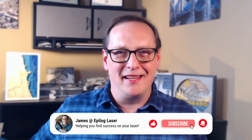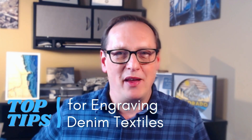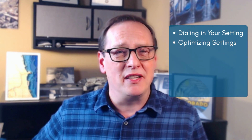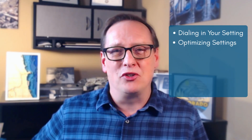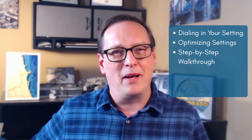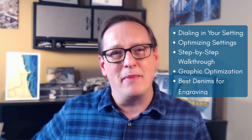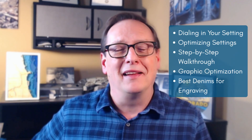Welcome back. I'm James from Epilogue Laser. In today's session, we're going to be taking a look at our top tips for denim engraving. We'll start out by showing you how to dial in your settings for the best engraving quality, how to optimize those settings for different custom items, a full step-by-step walkthrough of how to prepare your graphics for laser, and which are the best denims for engraving. Let's get started.